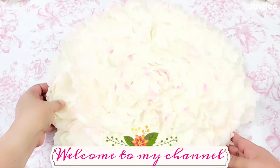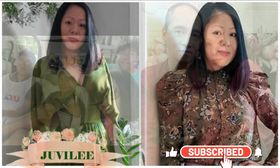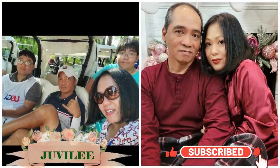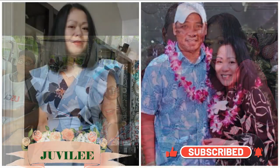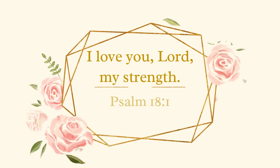Hello family, it's Juvilee, welcome back to my channel. If you are a new subscriber or this is your first time here in my channel, welcome — I am so glad you are here.